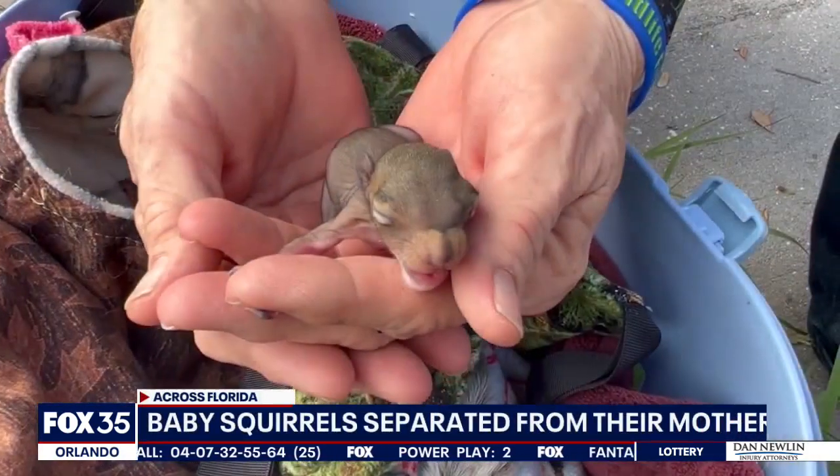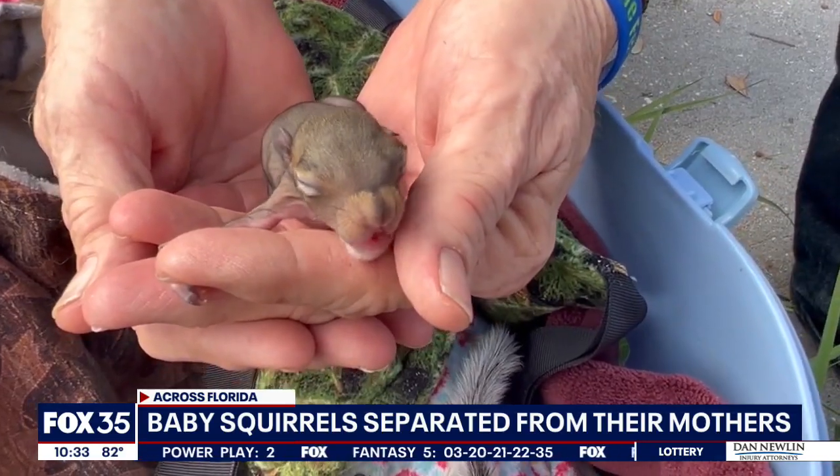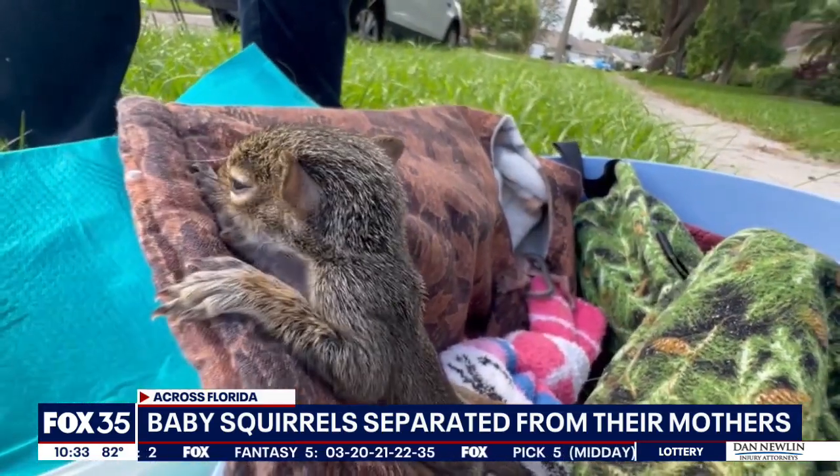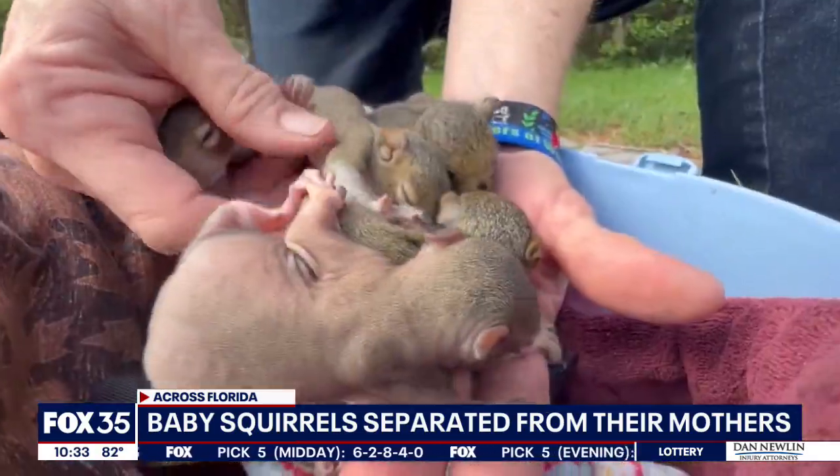Baby squirrels are getting separated from their mothers as summer storms bring down trees and branches. Places like the Raptor Center of Tampa Bay are seeing an influx of orphan squirrels. Right now they're taking care of eight of them.